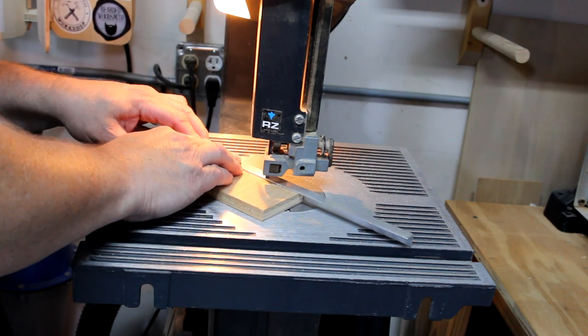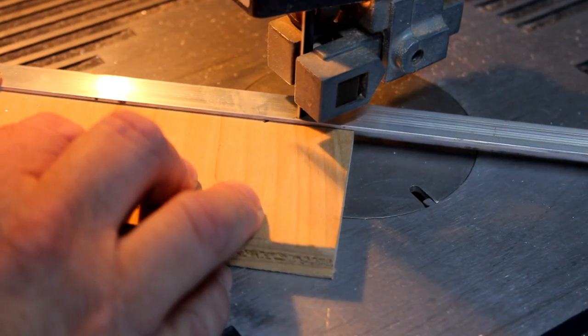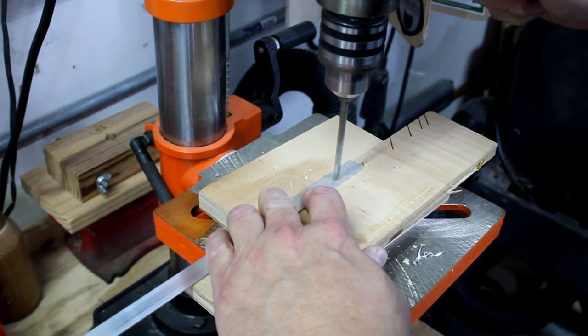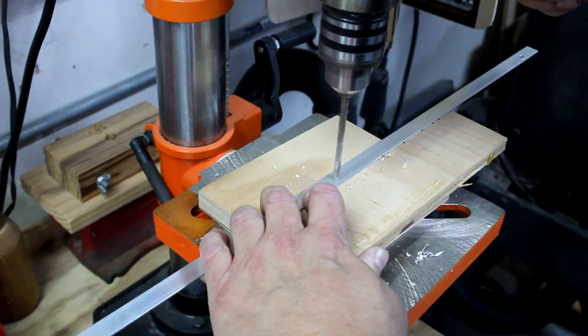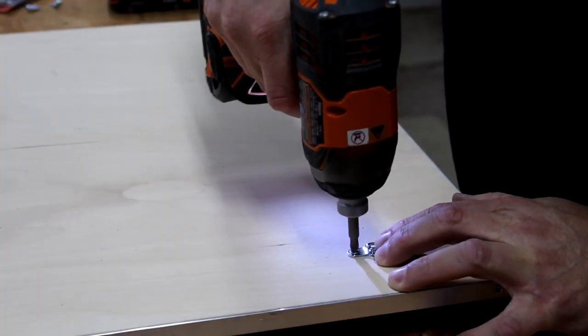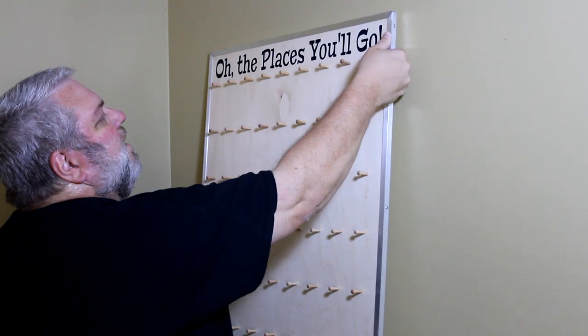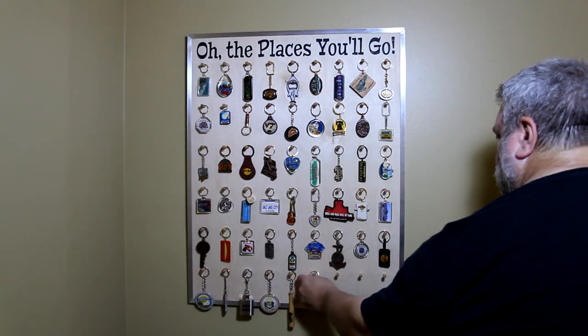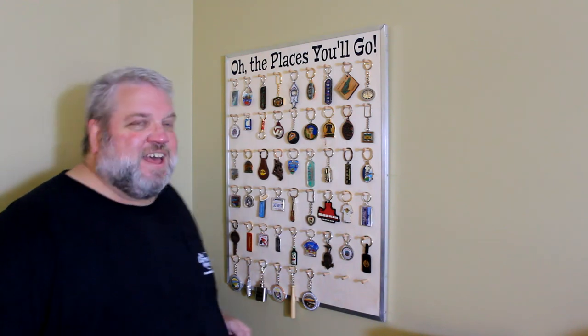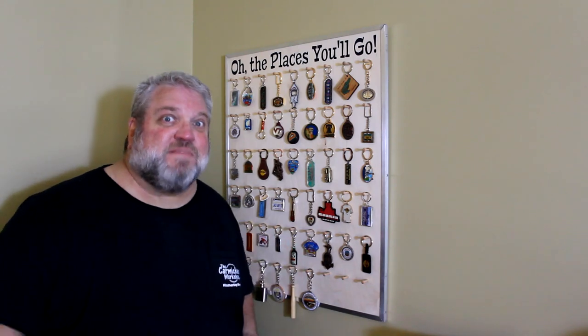Now I'm going to trim the edges of the board with some of this half-inch angled aluminum. Here's the finished keychain display hanging in my office and I really like the way it looks. Don't forget, if you'd like to check out the Inventables X-Carve, I'll put a referral link in the video description below. Please subscribe if you're new to my channel, and as always, thanks for watching and I'll see you next time.